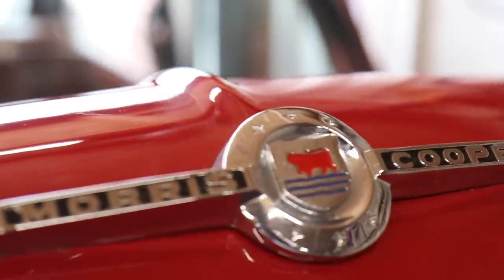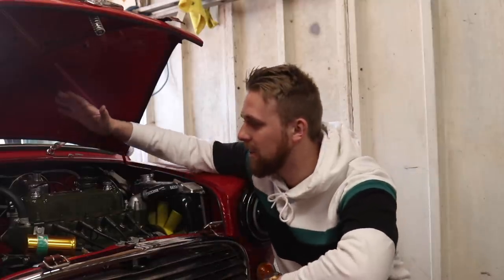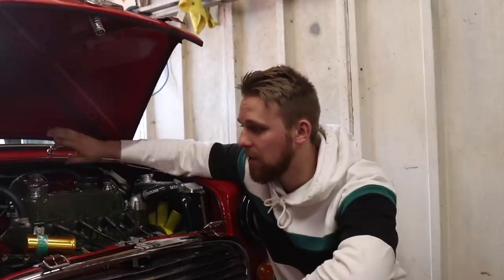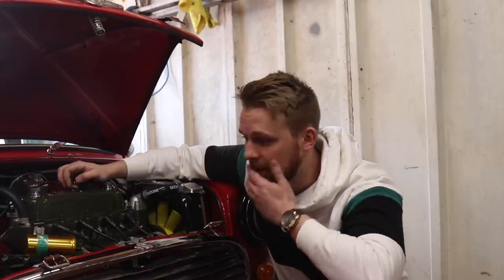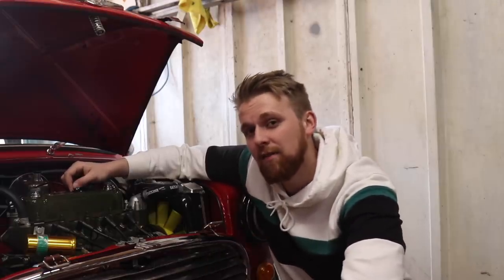Some of the performance specs - it has an absolutely impressive staggering 54hp. Minis were 40bhp standard; this is 54 due to the fact we've got a bigger fuel jet in the single SU carb, we've got a full 3-to-1 manifold stainless steel all the way back, and it's basically just been tuned by a company called Minisport up in Padiham. So the VTEC is going to have three times that, which is kind of impressive.